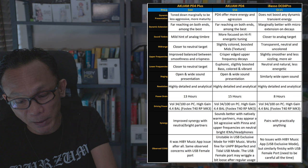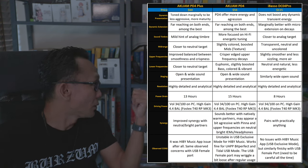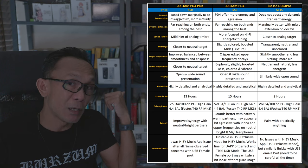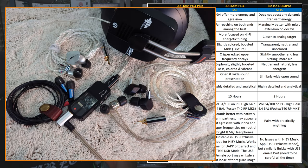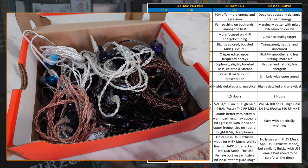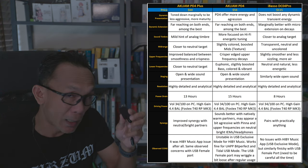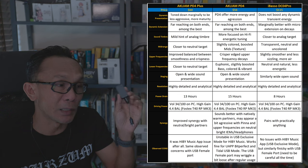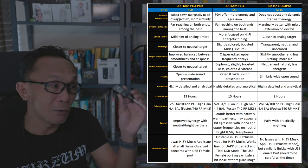Driving power is identical across all three dongles — they exhibited the same performance when tested side by side, with no issue driving the Fostex T40RP MK3. I also tested the PD4 Plus with my full IEM collection ranging from neutral to bright to warm. The synergy factor is really good and has improved over the PD4, which I noted was not ideal when paired with brighter IEMs — the PD4 Plus addresses that issue.